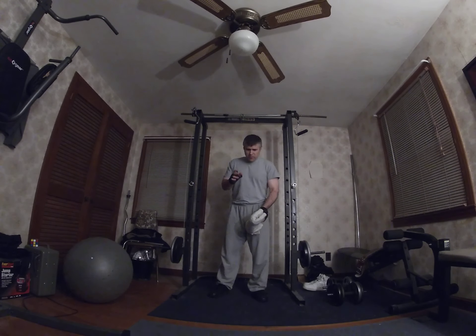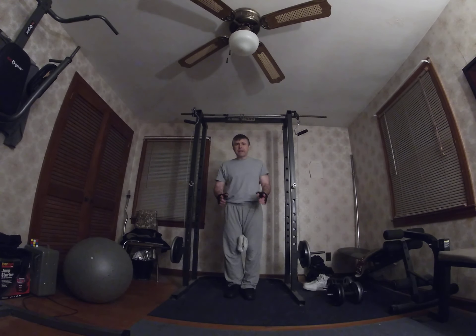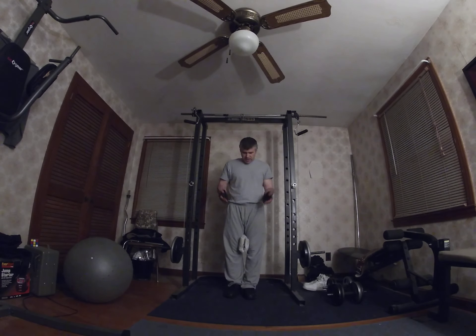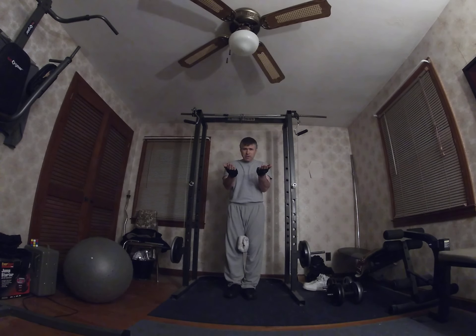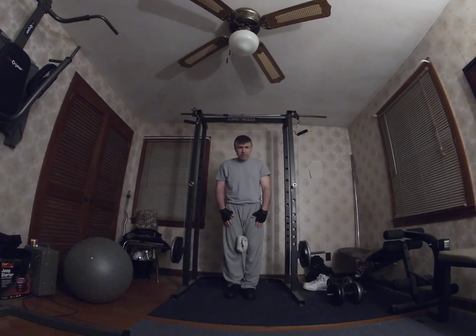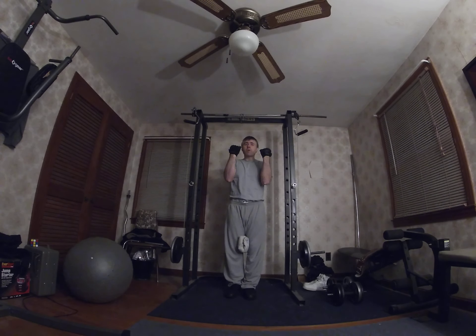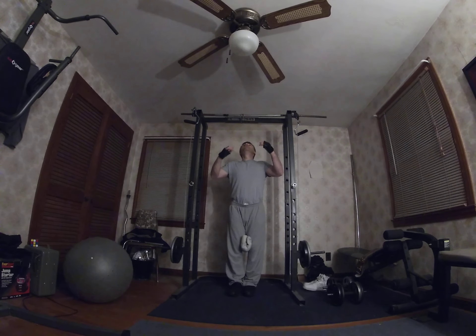What I do during the pull-up is hold my legs together with a towel between my knees, and I bring my feet up so my legs are parallel to the floor. That way I'm working my upper body and my legs at the same time — stretching the hamstrings, calves, and the front part of my thigh. I squeeze them together with the towel as I'm doing the pull-up, working as many muscles as I can. That's the key.